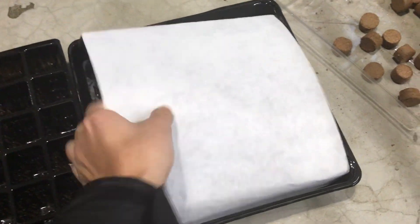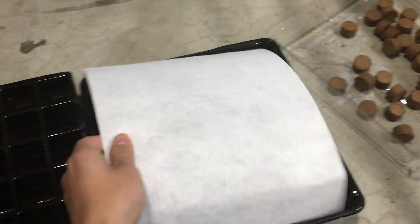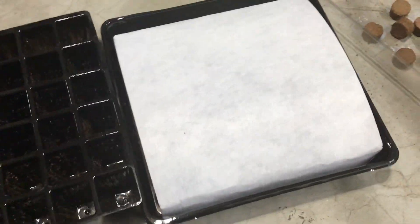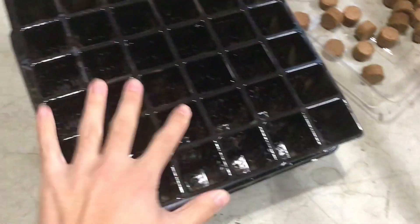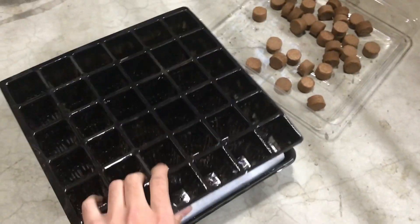This is a neat little setup. All you have to do is put the water tray down and the capillary mat on top, then your seed cells right on top of that, as the capillary mat will wick the water from below up into the seed cells.